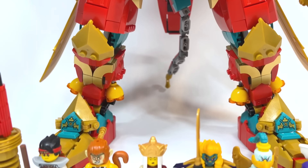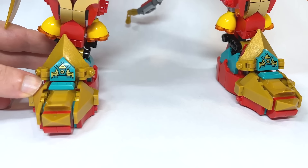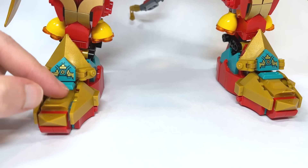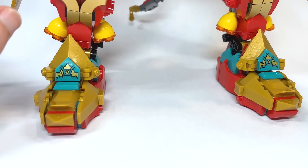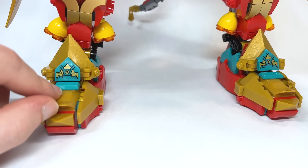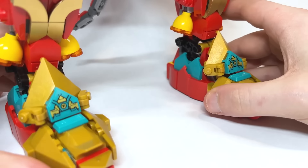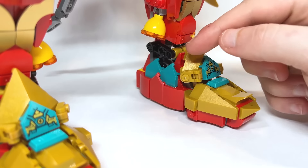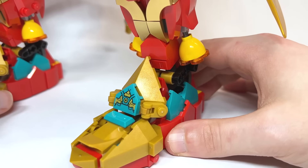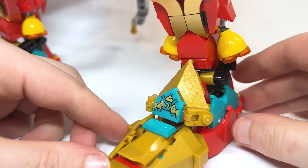I just want to jump straight in and go through this extremely detailed mech. Beginning down here with the feet — I really love the shaping and the points, and even how this piece here is hugging that. It looks so great. And the sticker here — there are so many stickers throughout this whole thing — but I love the little screw detail there. You'll see it in a few different places. The ingot in teal is really cool.